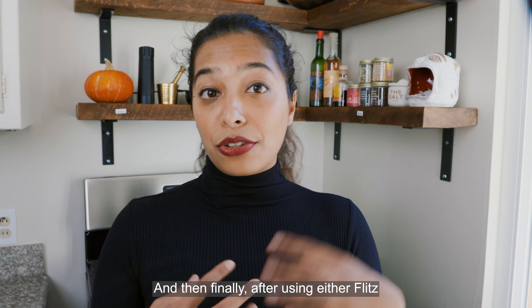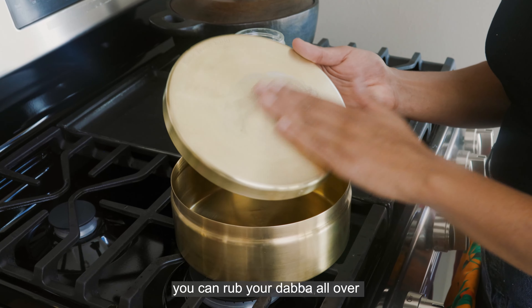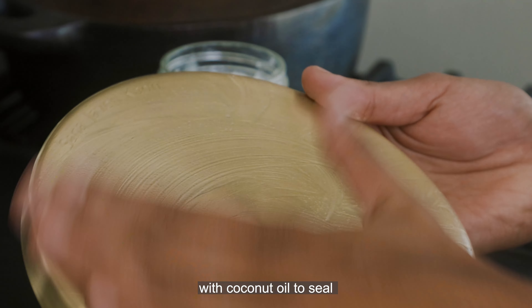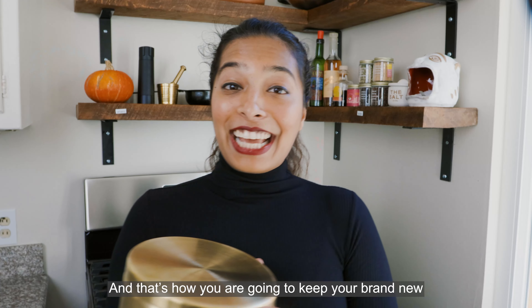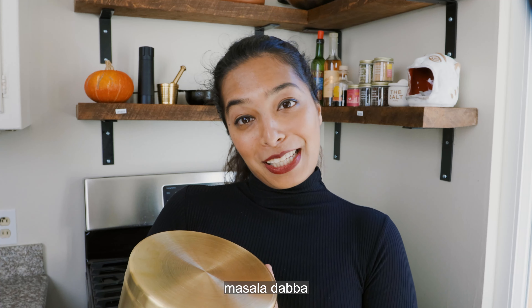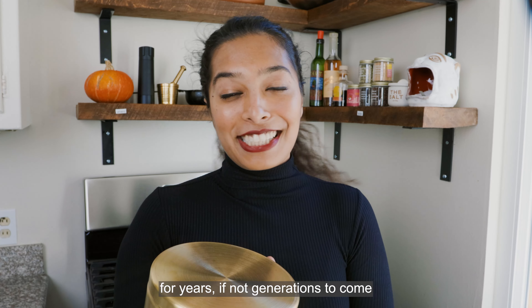Finally, after using either Flitz or the DIY flour vinegar paste, you can rub your Dabba all over with coconut oil to seal and wipe off with a soft towel again for a really smooth shine. And that's how you're going to keep your brand new Masala Dabba shiny and clean for years, if not generations to come.